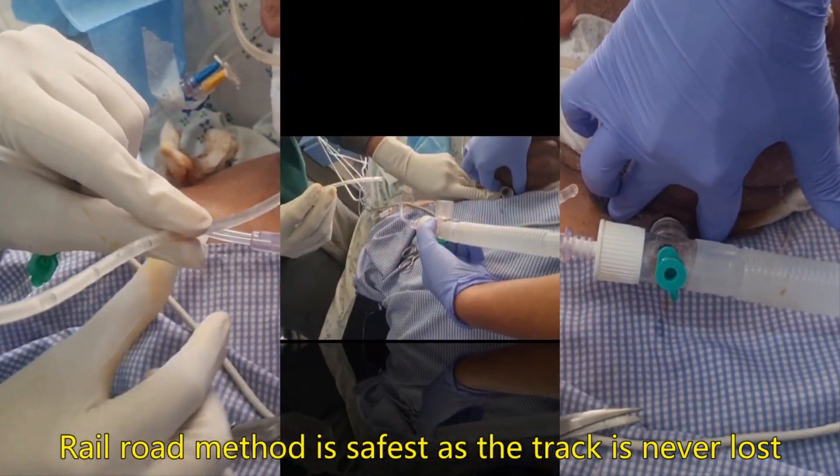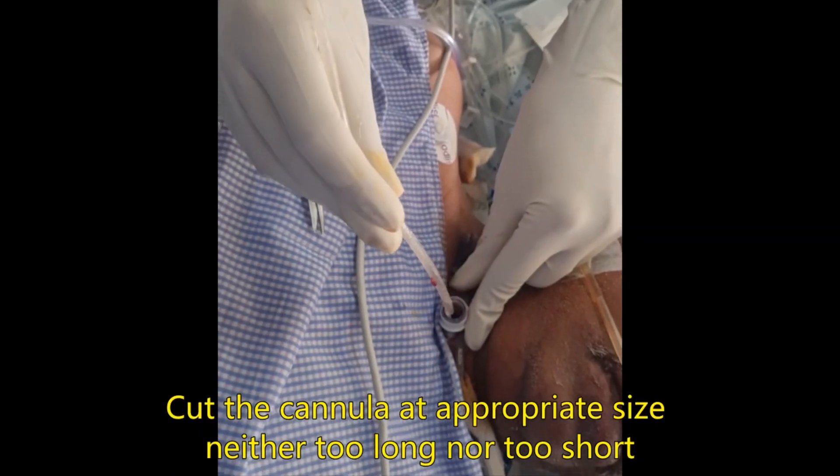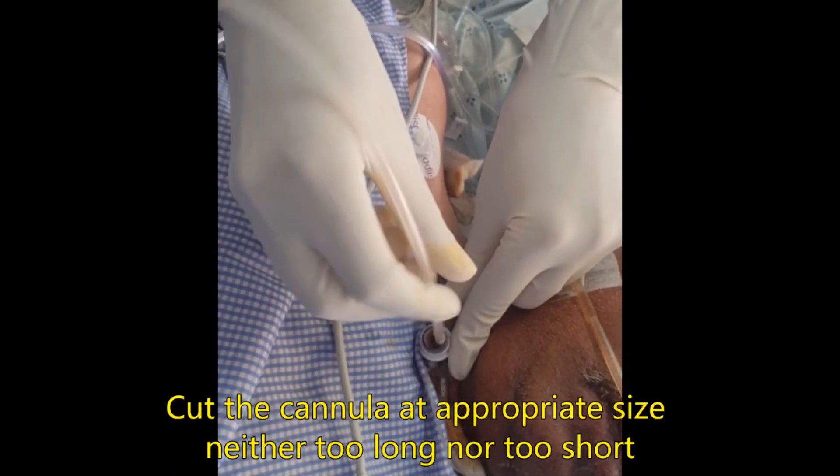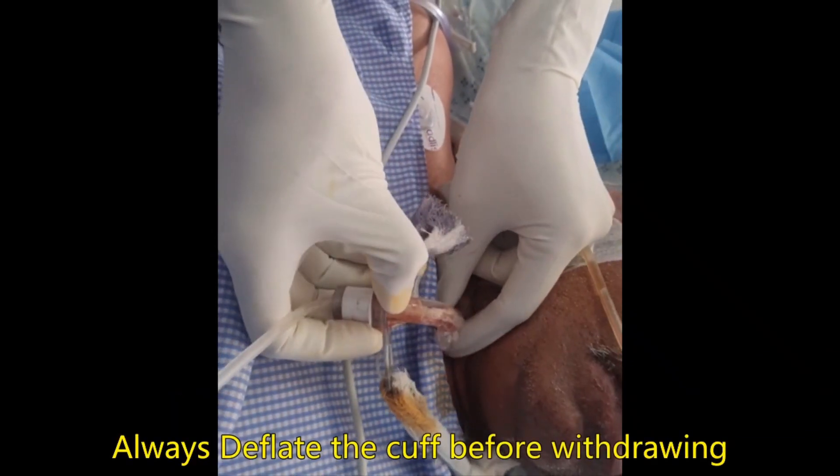We will now demonstrate the procedure. We detach the oxygen attachment, insert the suction canula inside, and on the suction canula we withdraw the old tube.